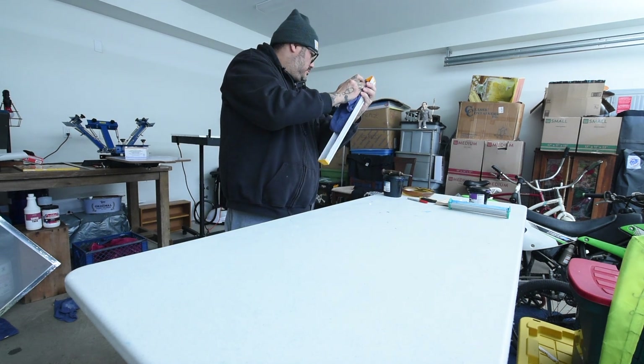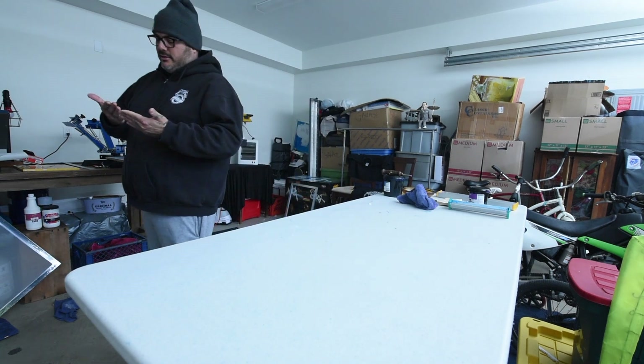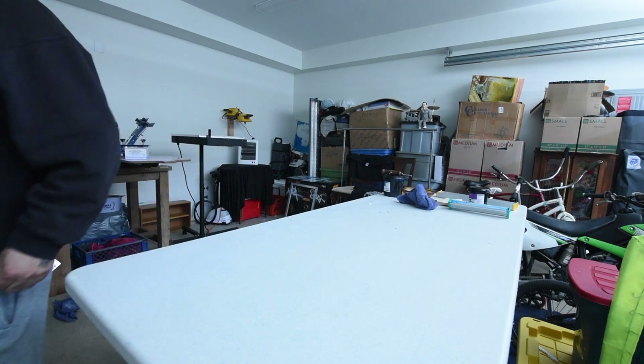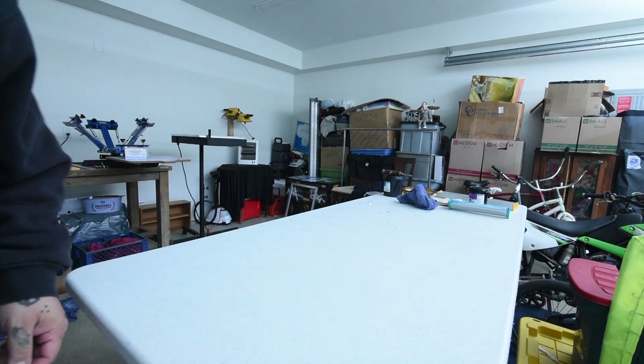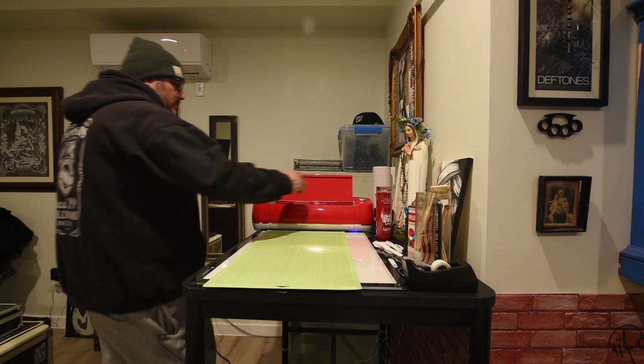Moving the scoop coater head into the office to work on a shirt design for a buddy of mine, then I'm gonna come out here and put that together. I'm gonna set up the Cricut to do one design.